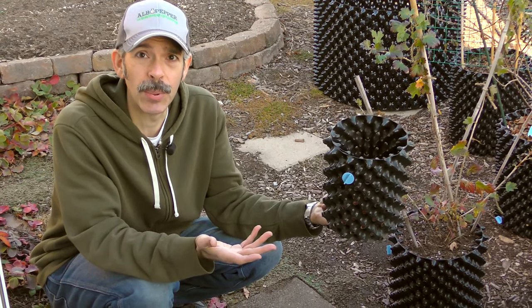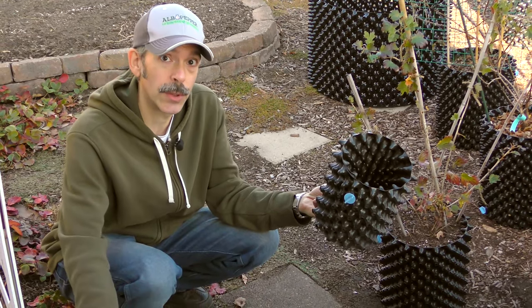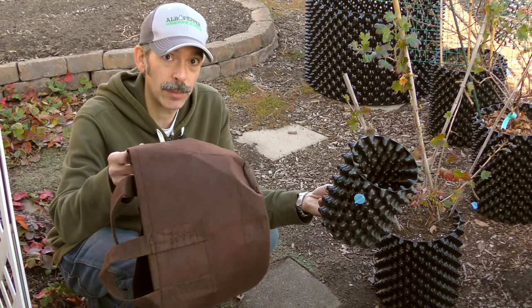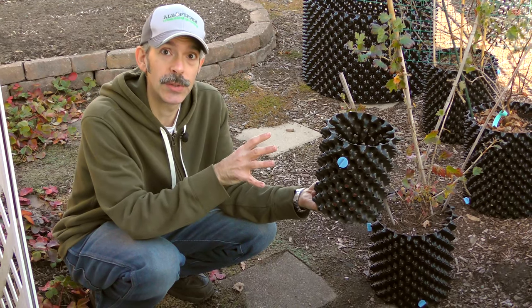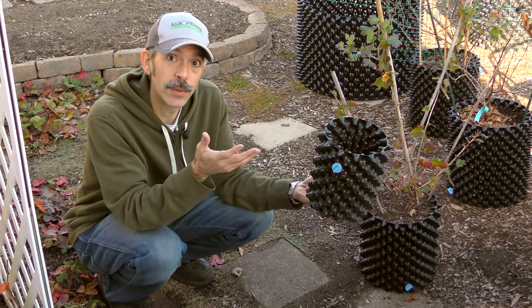What's the deal with these weird-looking pots? It's all about air pruning your plant's roots. Some growers like to use fabric pots, but I like to use these special plastic ones. They're an amazing way to boost production.